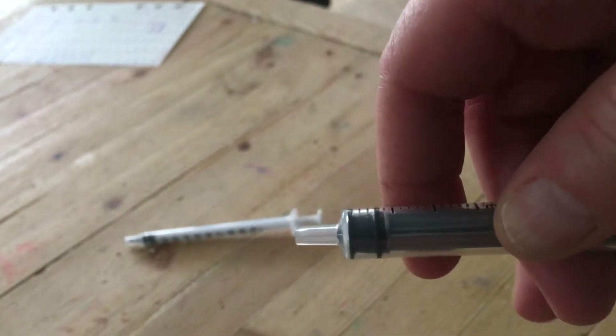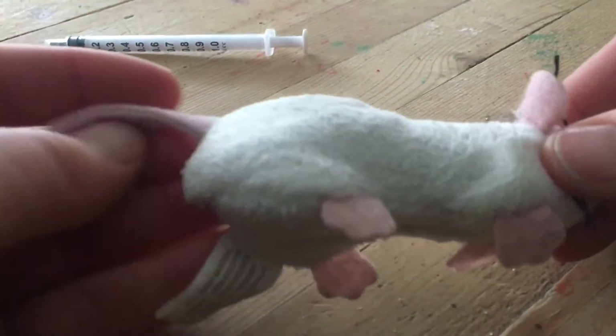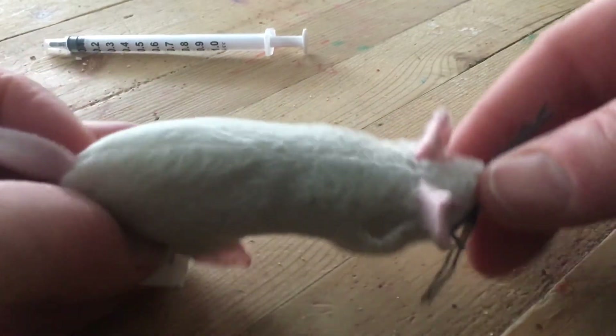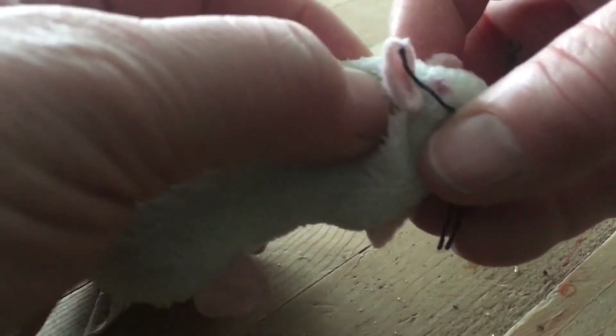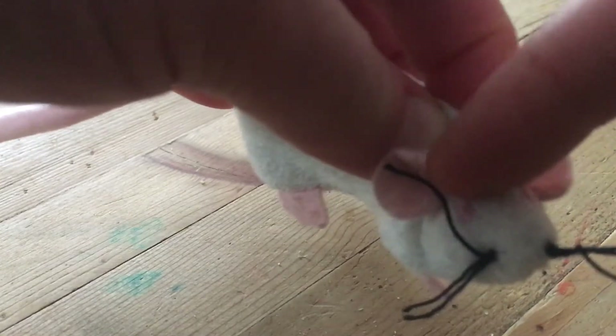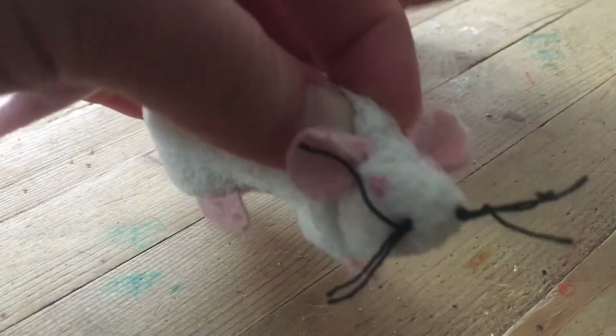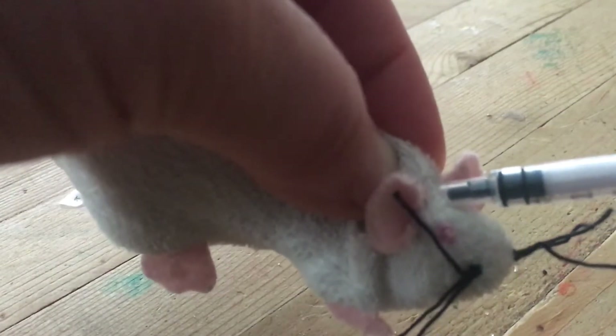Why does it matter that you don't move the tip? I'll show you. You will be giving injections — this is a model, but you'll be giving injections to an animal that's even smaller than this mouse model. One injection you'll be giving is the sub-Q, and the sub-Q injection you have to give right here between the ears in the subcutaneous space where you scruffed. This little tiny spot.